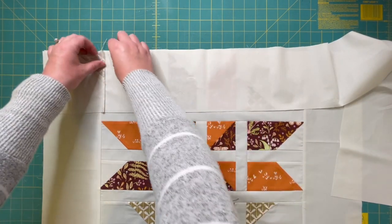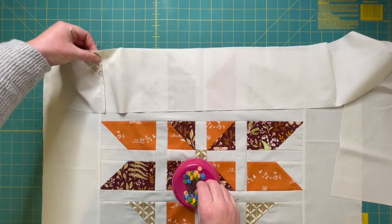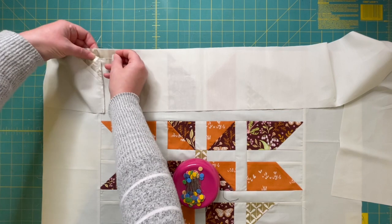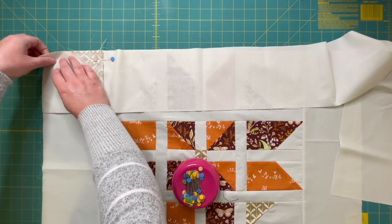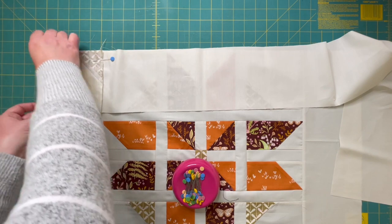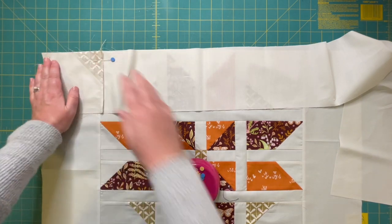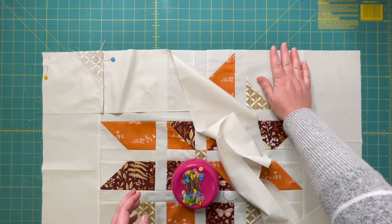Once I have that pieced, I'm going to flip this over right sides together with my quilt top and nest these seams so I have those seams lined up just perfectly. I'll go ahead and nest those and then drop a pin right here at the edge to make sure that I keep those edges nice and even with each other when I'm piecing.